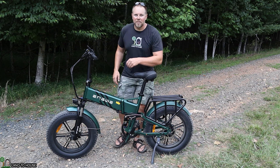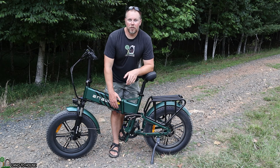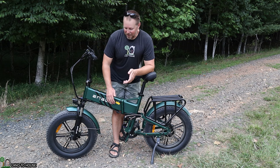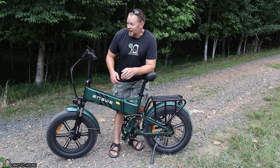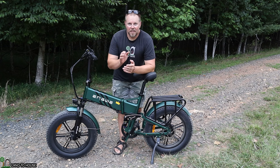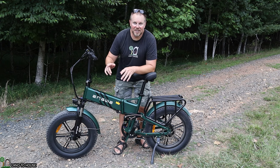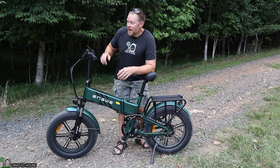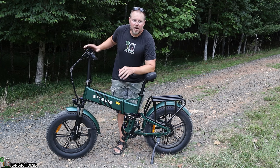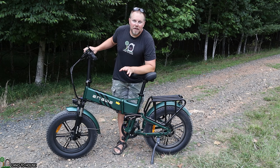A few things I did not like about this bike: you have to have the key in under the battery in order for the bike to work, and I'm kind of afraid I'm going to bounce that key out. With the shocks in the front, when you hit a rock they bounce back up real quick and jar you — not to the point the rock would have, but still noticeable. I managed to get this bike up to 33 miles per hour when coasting downhill, but as soon as you start pedaling it will limit you back down to 28, so keep that in mind.